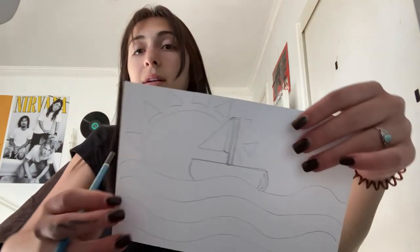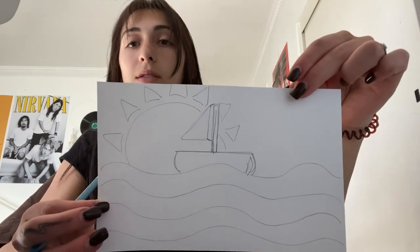Some details I'm going to add: first the sun, so I'm just going to draw a circle in the background. And that is my sun in the background. Then I'm just going to draw me on the boat.